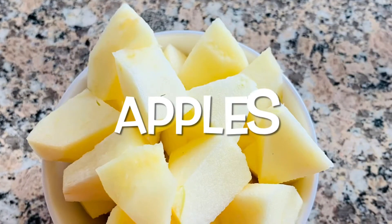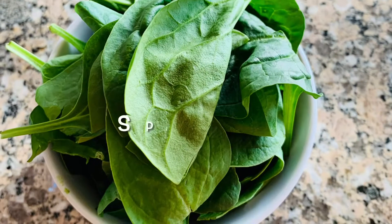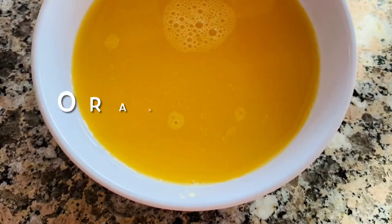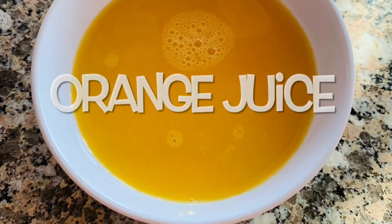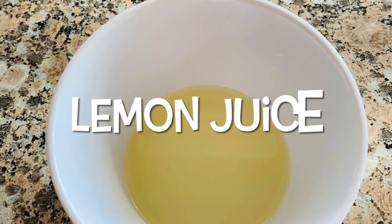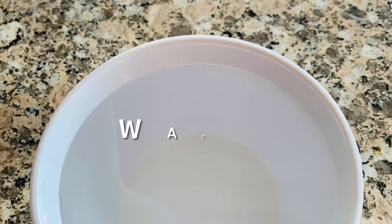We have sliced apples, spinach, orange juice, lemon juice, and water.